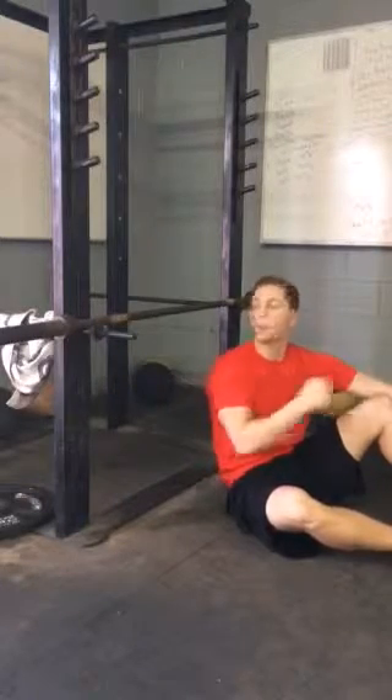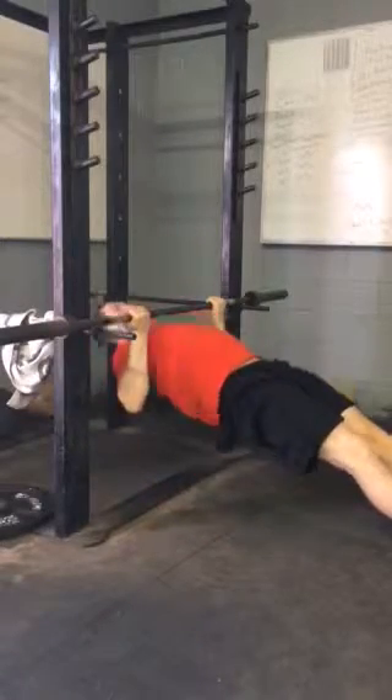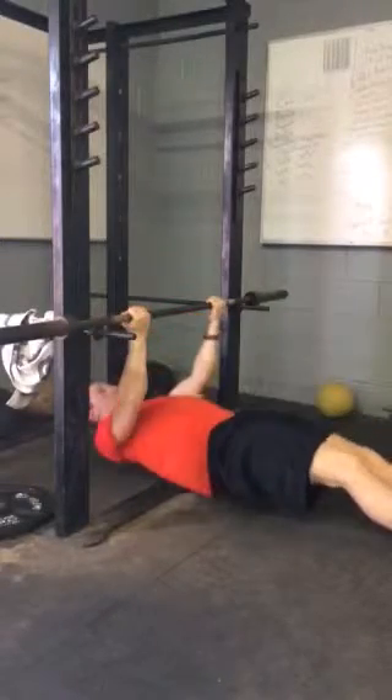The next thing you can do is start by putting your feet out instead of having them bent. Chest up and pop up — just like that.